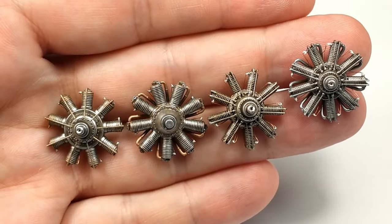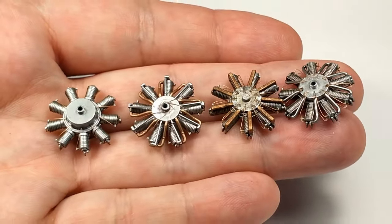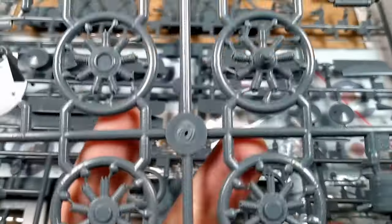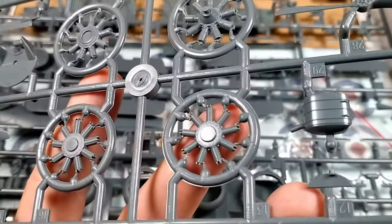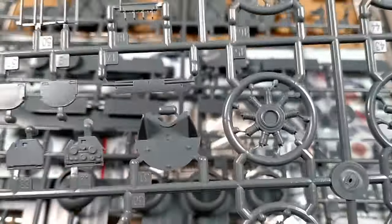Hello everyone, welcome back! After a short break I'm back to scale modeling. I wanted to start the Sopwith Camel from Eduard in 1 in 48 scale, but when I opened the box and checked the sprues I realized that Eduard offers all four engines this aircraft has used over the years.